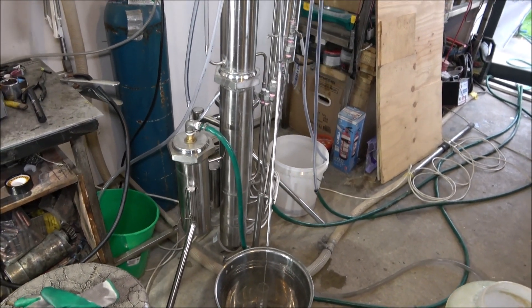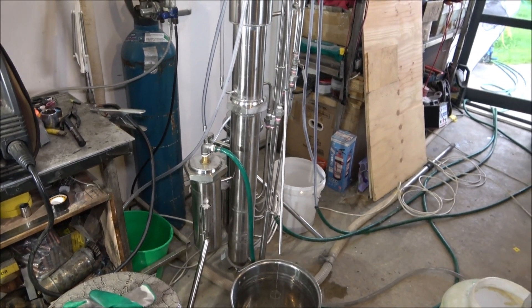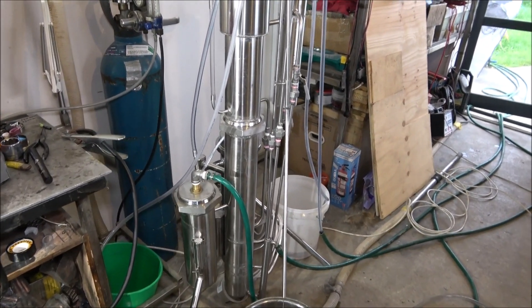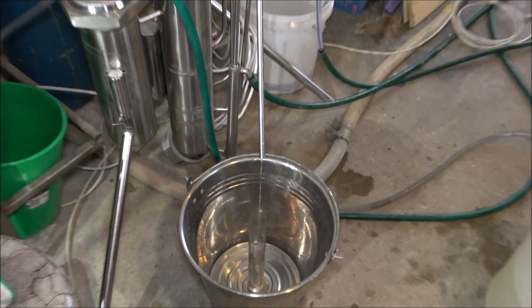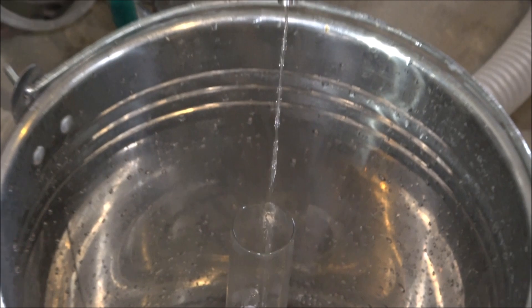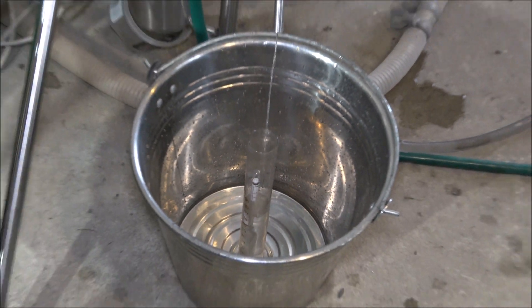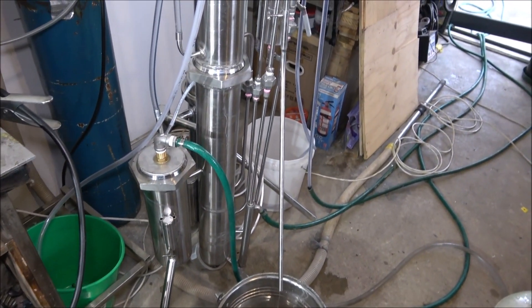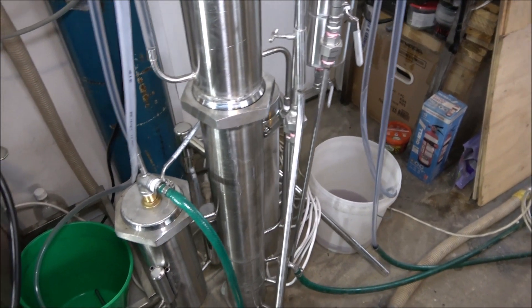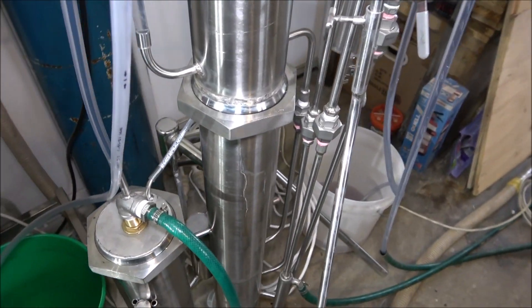Hello everyone, today I want to show you another still. It's a 10 kilowatt continuous reflux still, just only started, only getting up to the working temperature. We'll check the percentage a bit later.